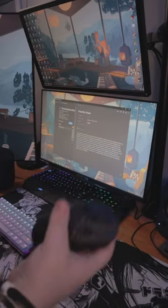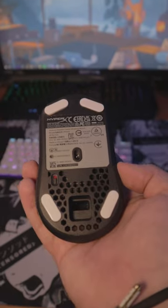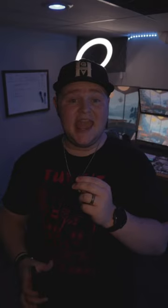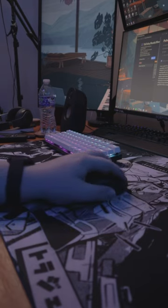It's an amazing mouse that weighs 59 grams and doesn't give up looks for functionality. It has amazing glide, even though the 100% PTFE feet on the bottom are kind of small. And it has an ambidextrous design, which means that it'll fit comfortably in both hands, even though it's specifically made for your right hand. It is IP55 rated to resist sweat and minor aquatic accidents.